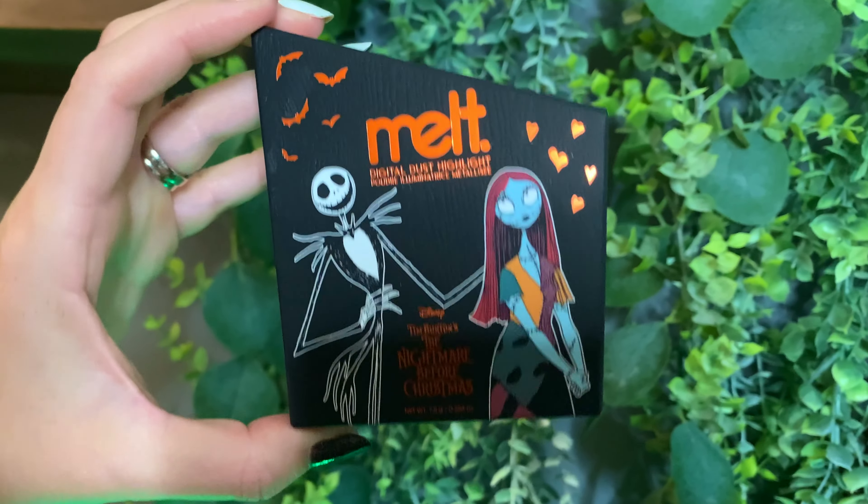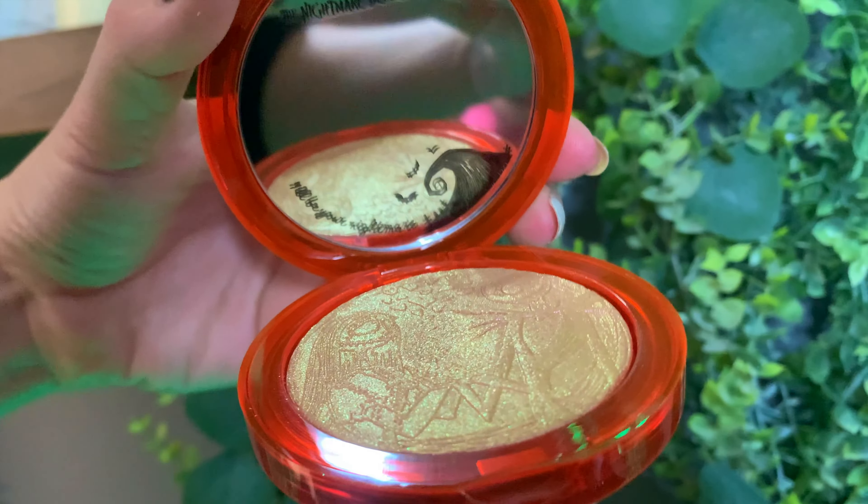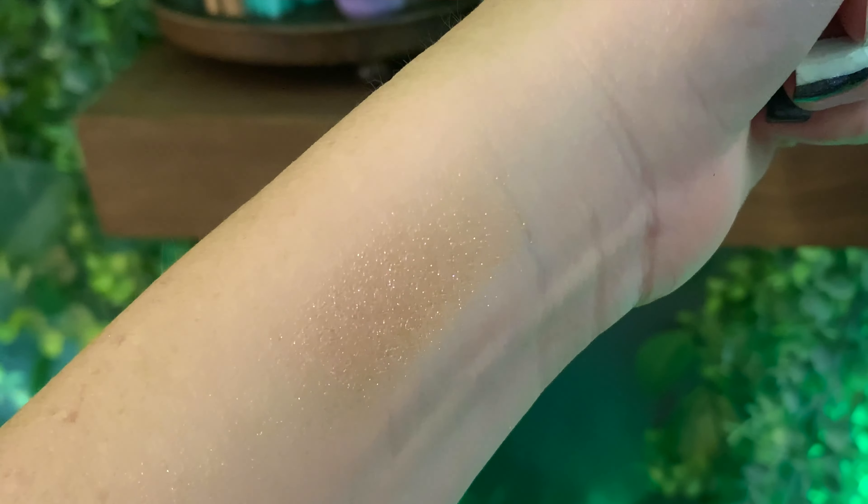I need to throw on the highlighter — it is a gorgeous highlighter and it's really pretty. I'll show you how I make it work for me because it's a little darker in tone. If you go in heavy-handed, you can see a strip. I have light to medium neutral skin tone. What you can do is take a powder puff and just press it out because it has a beautiful pink and gold shift. Deeper skin tones shouldn't have that issue, but if you're lighter like me, you may need to make it work.